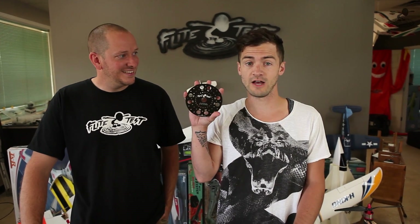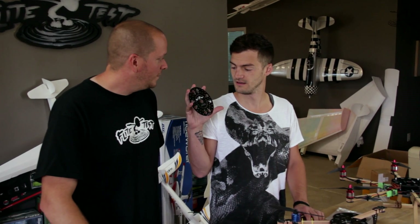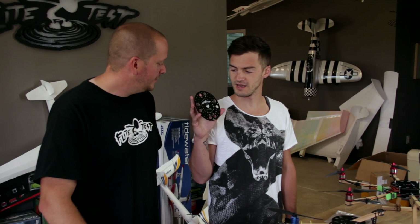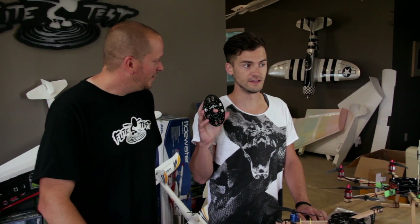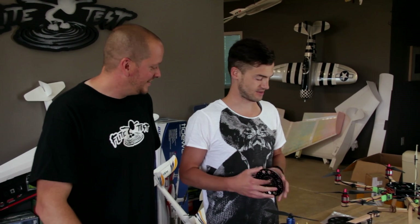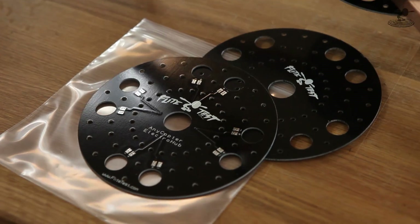I'm Josh and this is Josh and we're very excited to announce that Flight Test just put out an album. That's not a CD, brother. Is it not? No. It is a new Flight Test Electro Hub. I thought that these holes were like dramatic pauses in the song — the second pause and then the beat drops. That doesn't happen. I thought maybe we were getting into some dubstep, chill step. This is actually the Electro Hub and this is really cool.